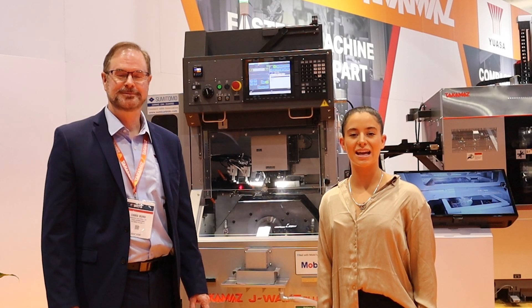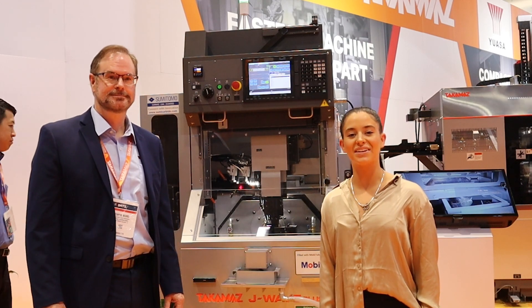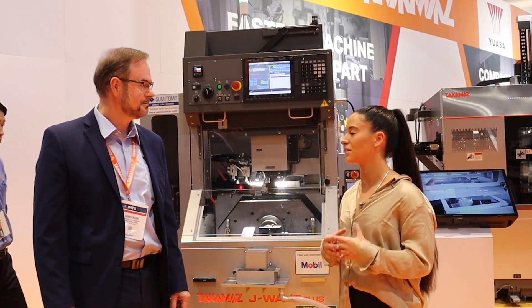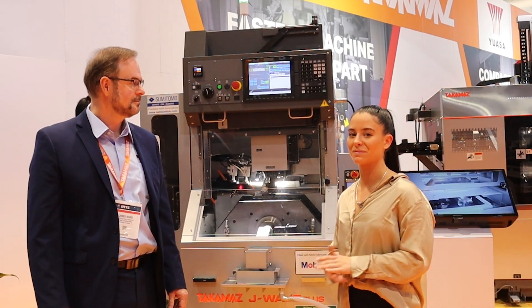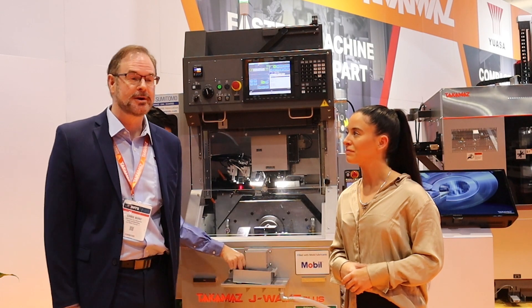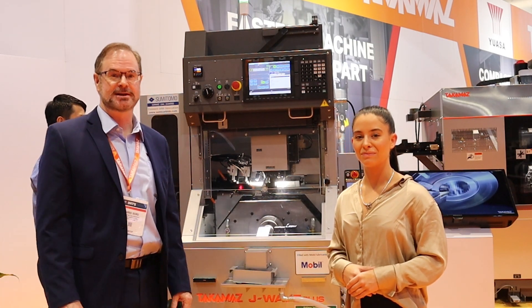Hello everyone. We are here at IMTS 2022 in the Tacomaz booth with Chris Bird. Chris, why don't you start off with telling us a little bit about Tacomaz and yourself? Hi, my name is Chris Bird. I'm with UAS International. We're the importer for the Tacomaz automated turning centers.